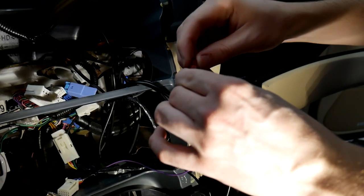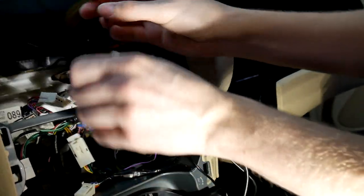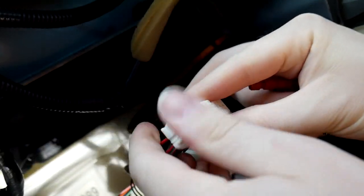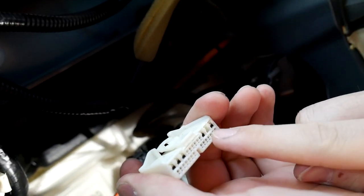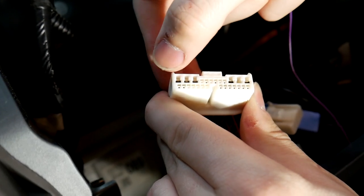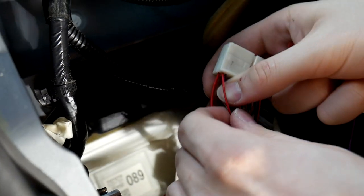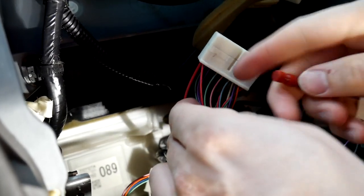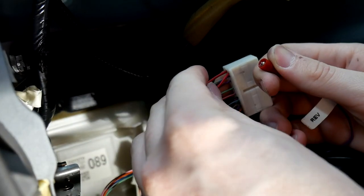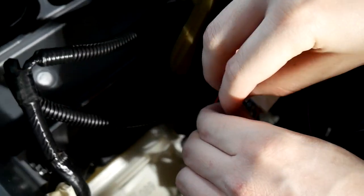Then you're going to take this side and connect it to this pin right here — this red wire. If you look at this side, this is how our diagram is laid out in the instructions, so this would be pin number one all the way across, and then pin 13 is where we're connecting it. Pull that wire back a little bit, get it separated from the rest of them, then unscrew this bit, put it over the wire, and tighten it on there.